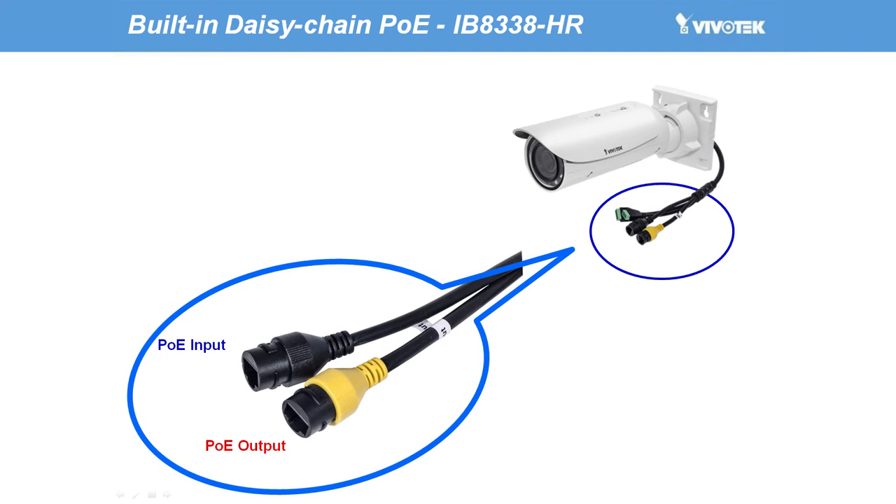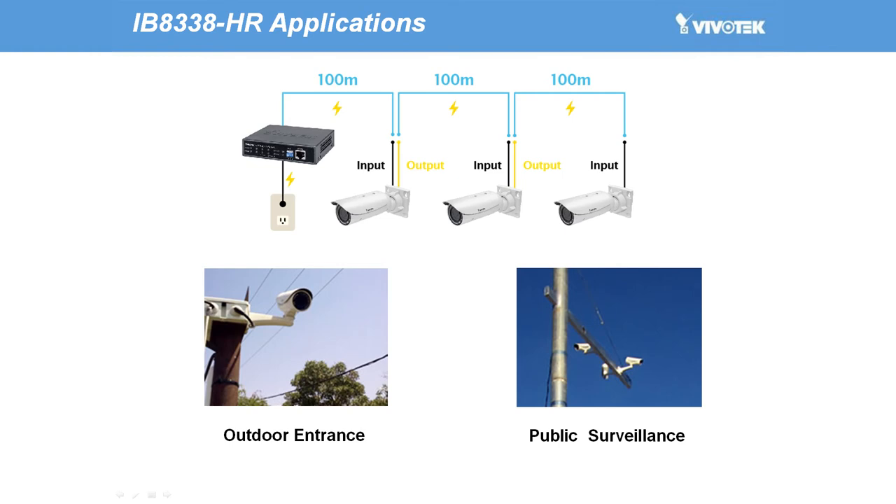Daisy chain PoE allows for both PoE input and PoE output and direct connection with other PoE network cameras, without the need for an additional power source. The IB8338HR enables a surveillance system to be extended by up to 300 meters without the need for additional power supplies. This makes the IB8338HR ideal for those applications in large areas in which a power line would be problematic. Therefore, for outdoor applications like outdoor entranceways and public surveillance, Vivotech's IB8338HR not only cuts down on installation expense, but also increases the workable range of your surveillance network.